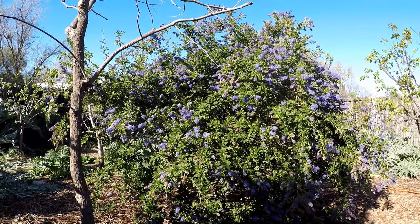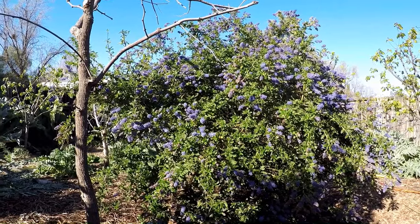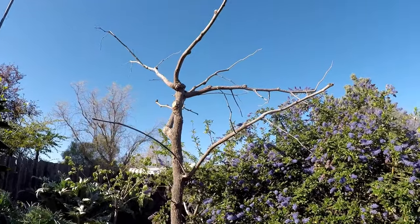The Ceanothus is an evergreen shrub, meaning that it does not lose its leaves over the wintertime like many of the other plants that go dormant, such as this jujube tree next door, which we're still waiting to wake up for the spring season.